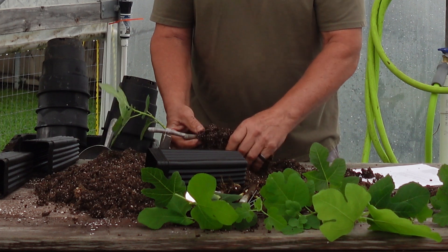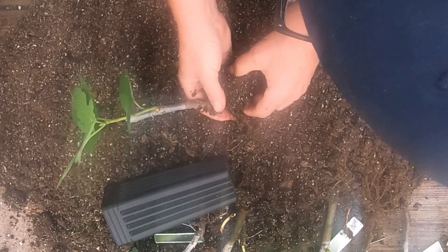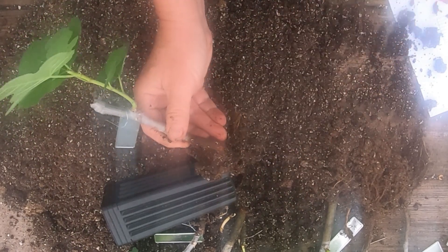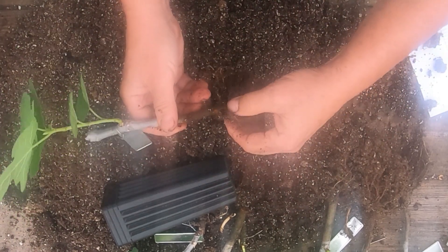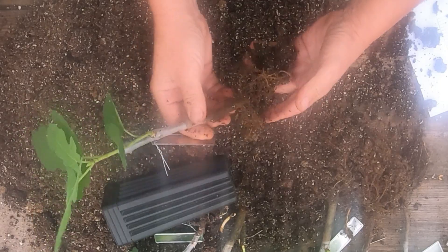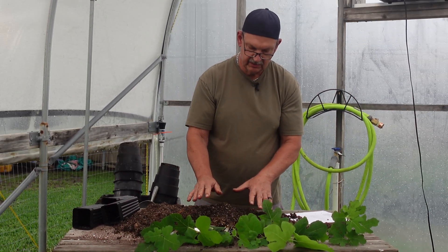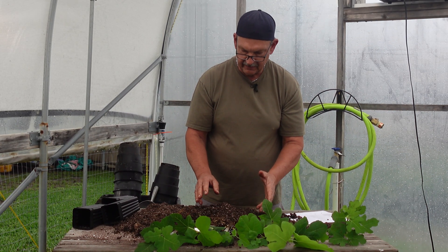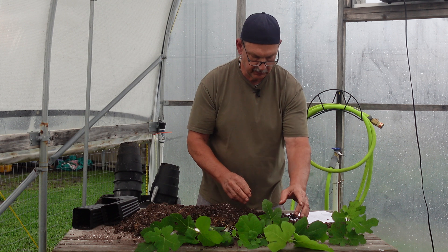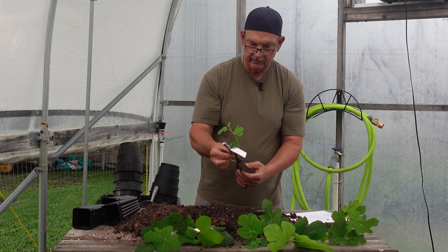So far I haven't seen anything that says making the cut really does much. This medium-size cutting with no hormone but a cut has decent roots from the cut, but just as many from the backside where there was no cut. So far the cuts made roots but not any more than the other side. Tip cuttings tend to make roots farther up the cutting than thick cuttings do.